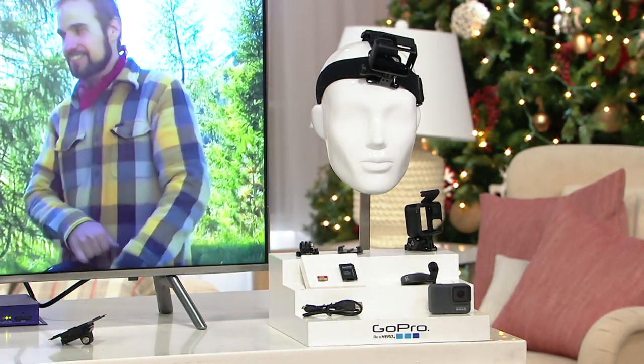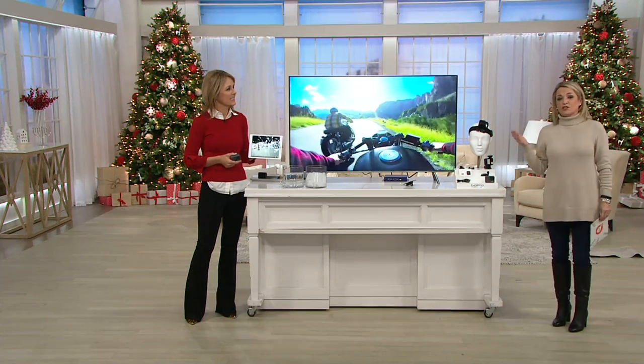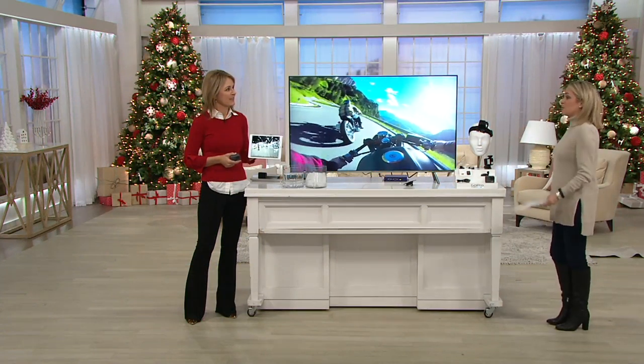Two big call-outs: the sale price and the easy pay — gone at end of day. Paige Volovich brings us great items. Let's do it.